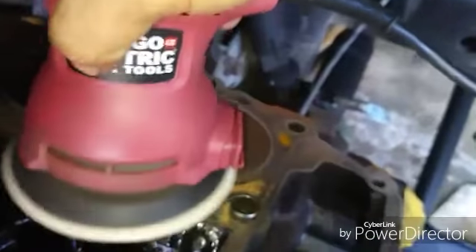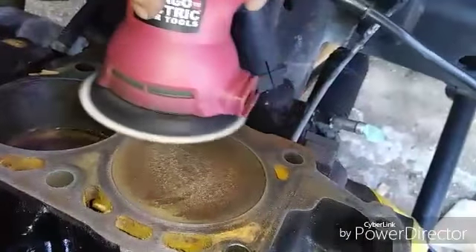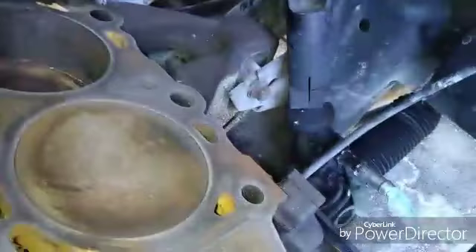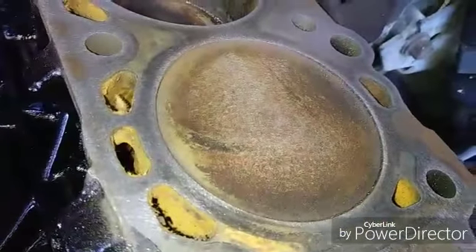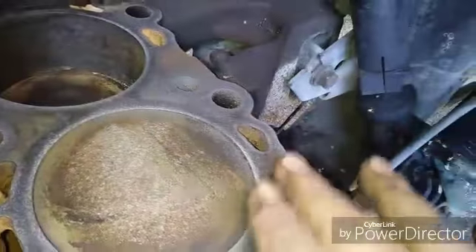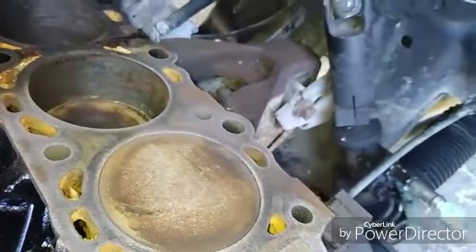Let's start with the orbital sander, 100 grit. That's after less than about 45 seconds - so it'll get a lot of stuff off for you. Now do the rest of your block and I'll show you the next part.